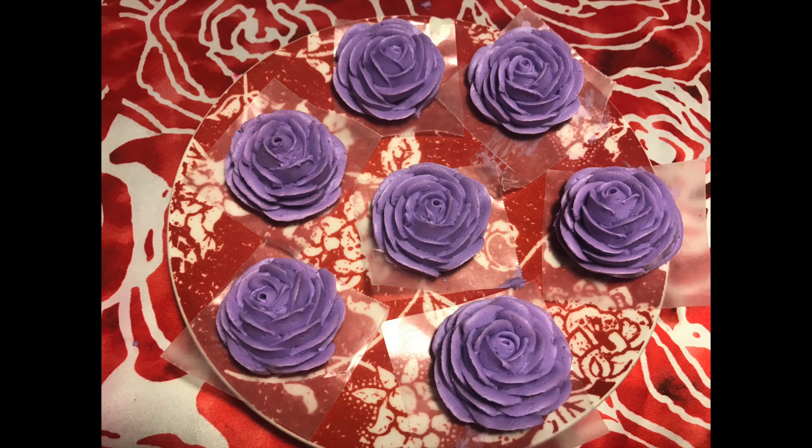Hey guys, welcome back to my channel. In today's video, I'm going to show you how to pipe these beautiful roses.